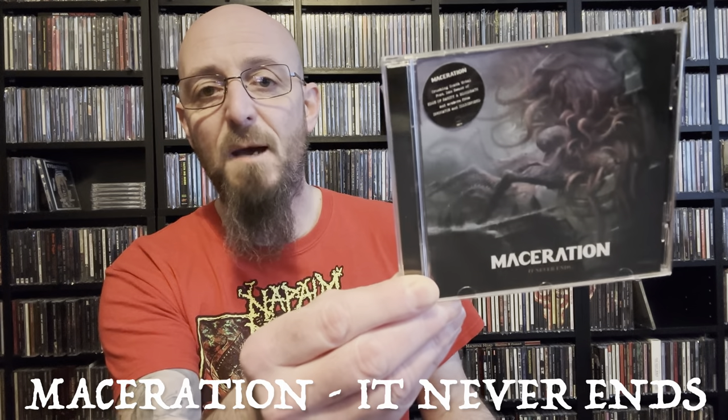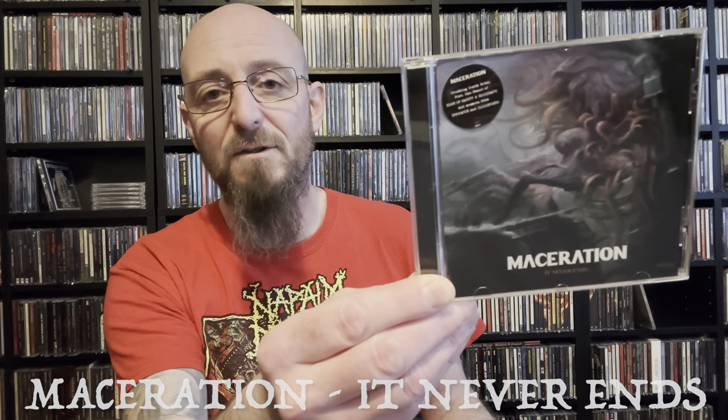Okay, let's see if we can work out what's what. That one's easy — that's from Kim. What's playing in the background is Maceration, which was a gift from Kim in a previous VCLT. He tends to like to send Danish stuff, so let's have a look at what we've got.